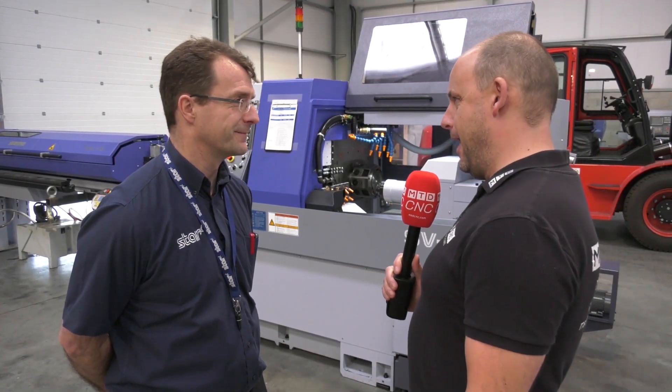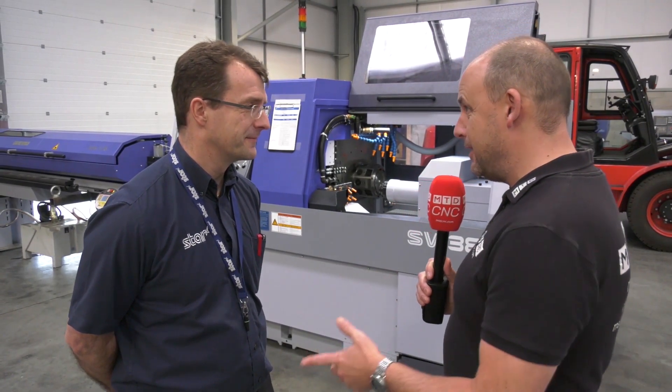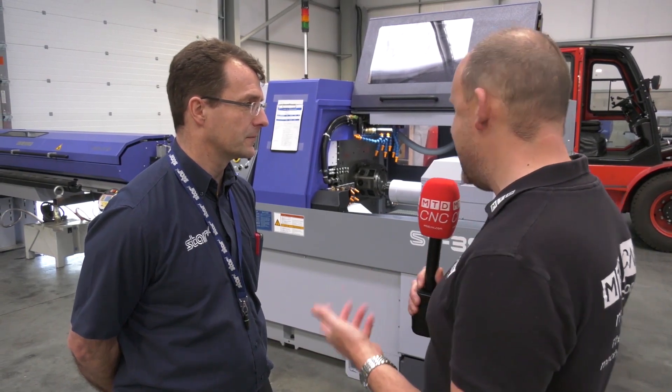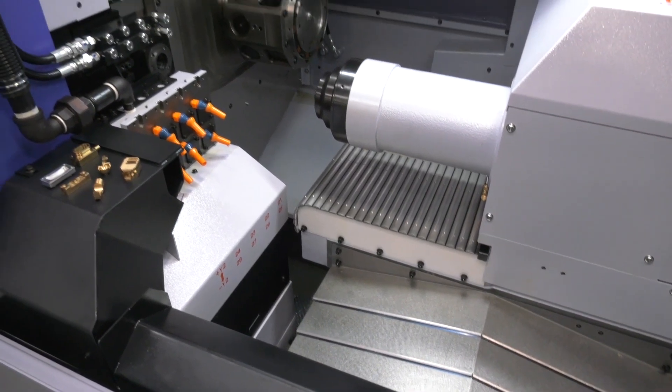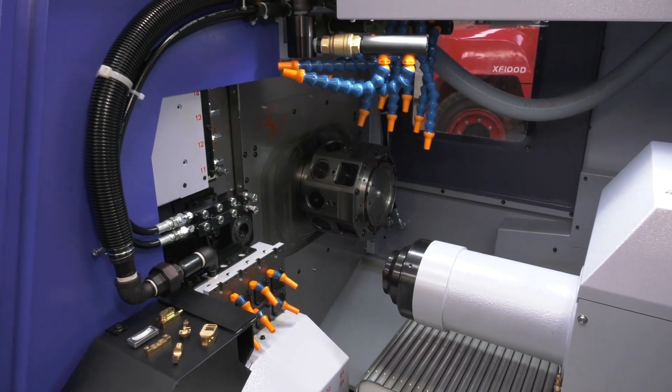Alec, I often find there's so much to talk about with Star's sliding head lathes and often so little time, so we'll get straight into it. This is the SV38R model here in your PDI area at Star GB in Derby. It looks like a highly complicated machine tool capable of making complex parts — is it?